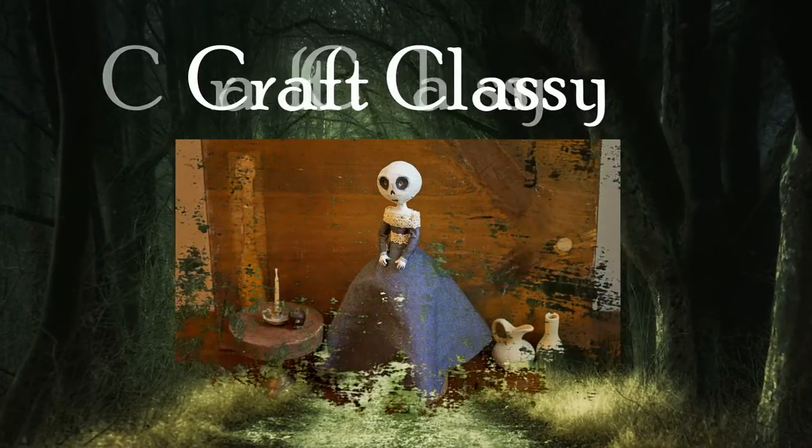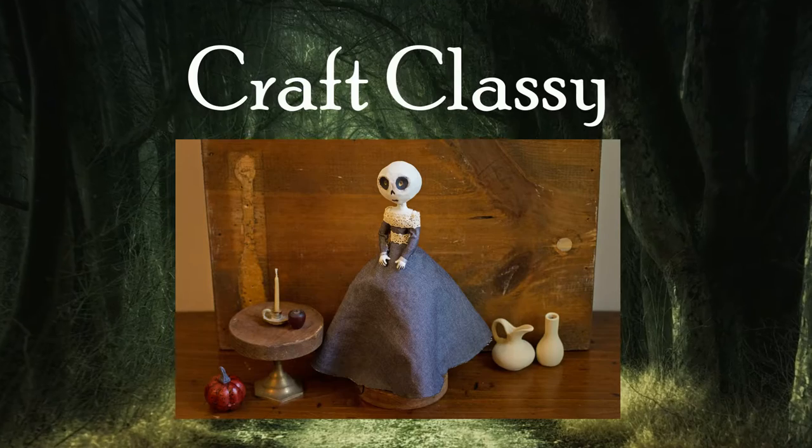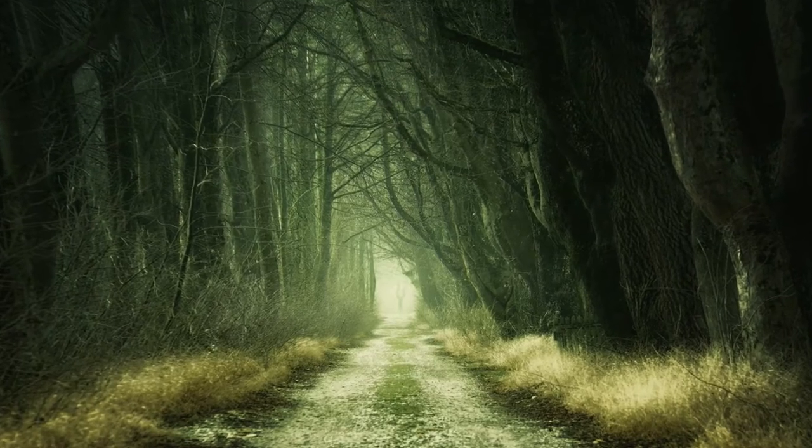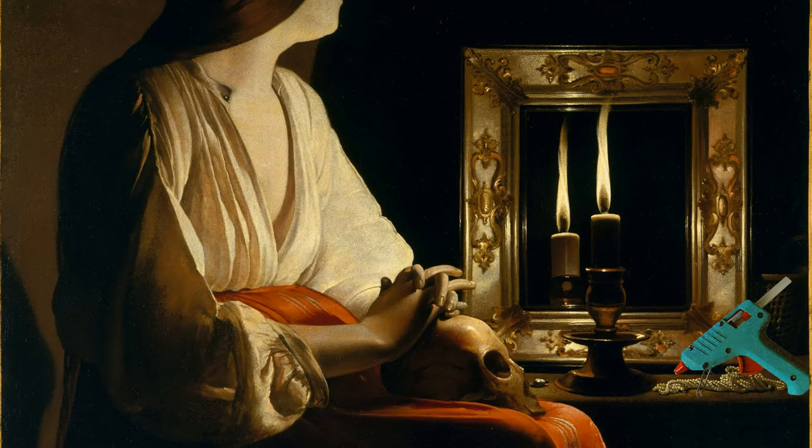Today I have a Halloween DIY for you. Now if you like Halloween, close your ears — I have never liked Halloween. I like scary movies, so you'd think I would, but I've always seen Halloween and Thanksgiving as obstacles in my way of Christmas. I love Christmas. I've always made sure my kids had a fun Halloween, I've just never personally cared for it. Since starting this channel, I've been looking at some Halloween crafts and they look really fun, so maybe I'll turn a new Halloween leaf and start liking it. Today's DIY was really fun to make, so let's jump into it.